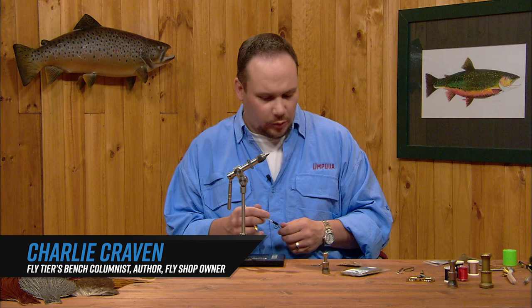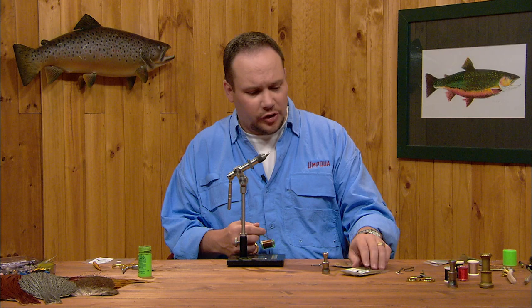This fly is the Matthews X Caddis. It comes from Craig Matthews out of West Yellowstone, Montana. It's a super simple little fly that will imitate an emerging caddis. You can tie it in several different colors just by varying the color of the dubbing.